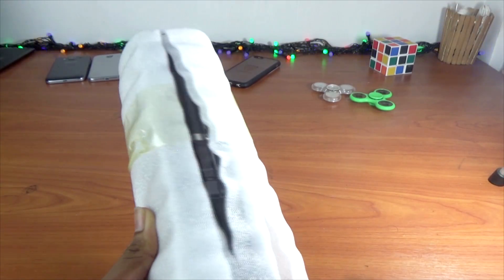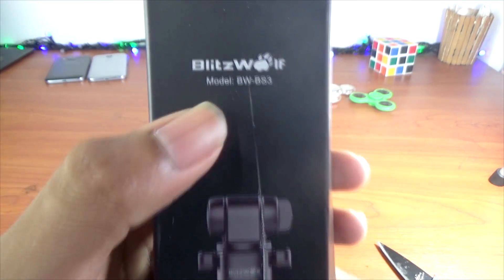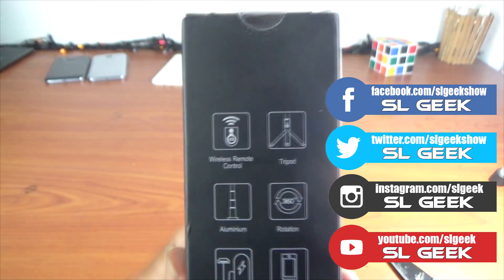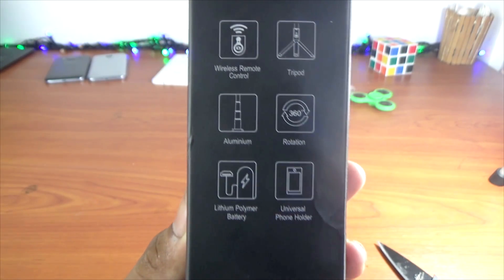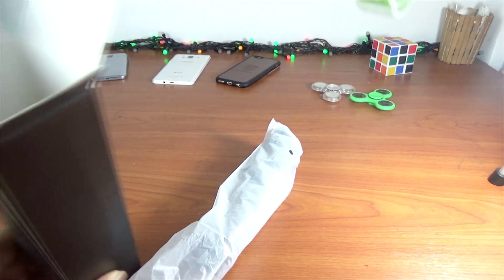You can open it — this is the Blitzwolf BW-BS3 3-in-1 Selfie Stick. This is a selfie stick with a tripod. You can use the specs and the back side — this is aluminum. You can now unbox the product. This is the seal of the packaging and the cover of the selfie stick.